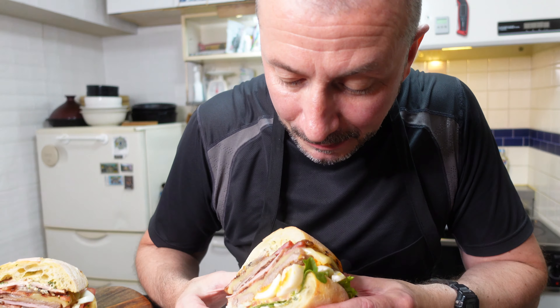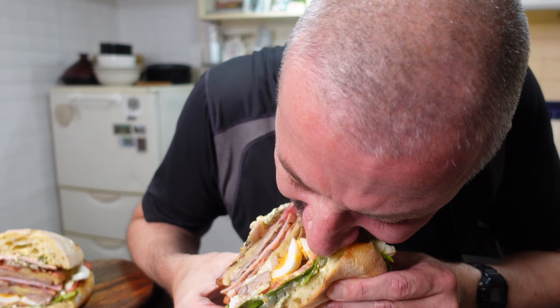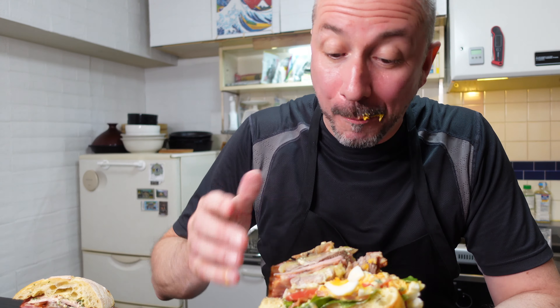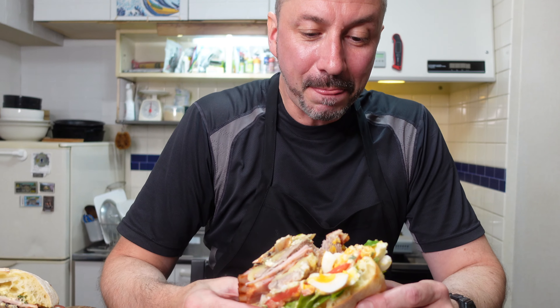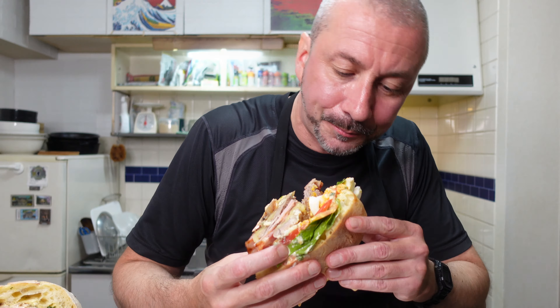Let's stick it in my mouth. You ready? Ready. Oh, this might be a bit of a mish. Mmm. Oh yeah. Definitely a top contender. That is sublime. It's a meat-eater's paradise.